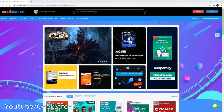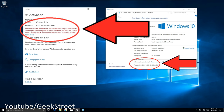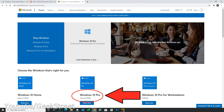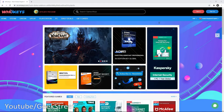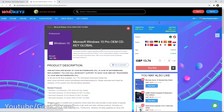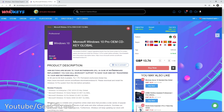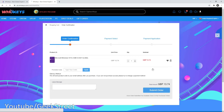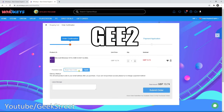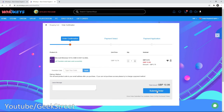A big thank you to WhoKeys.com for sponsoring this video. If you've got a new PC and you're looking for a Windows 10 key, the official Microsoft Windows 10 Pro will set you back £219. By choosing to get it from WhoKeys.com you can still get an official Microsoft key. Simply click buy now, sign up to the WhoKeys.com website, and use my special discount code GE2 to get another 20% off — dropping the price to just £10.99.